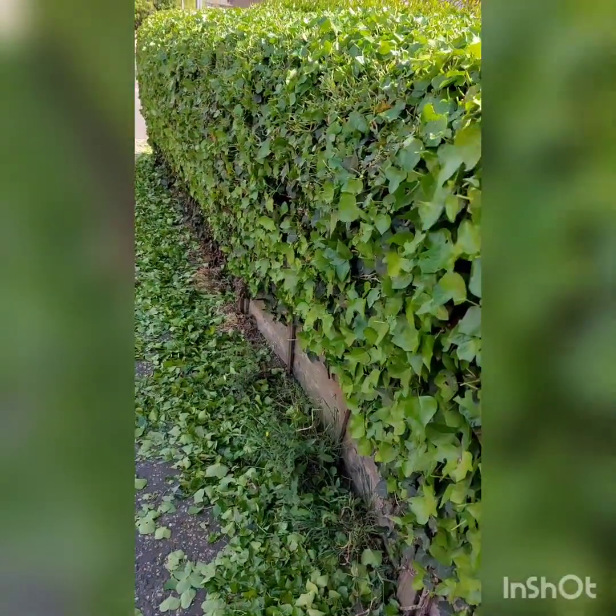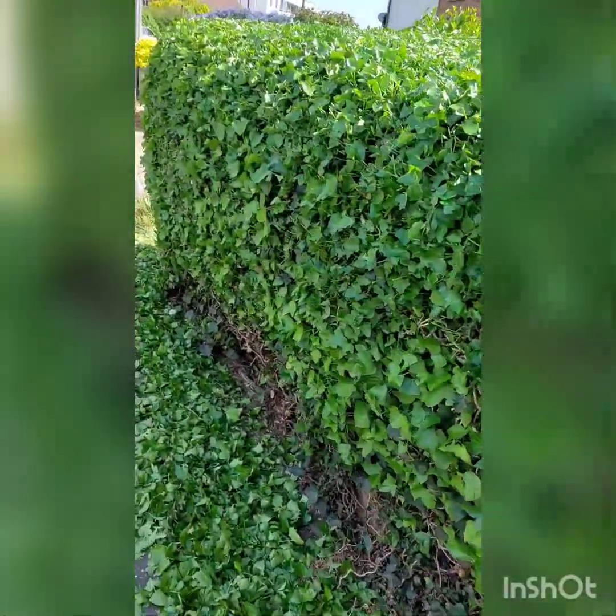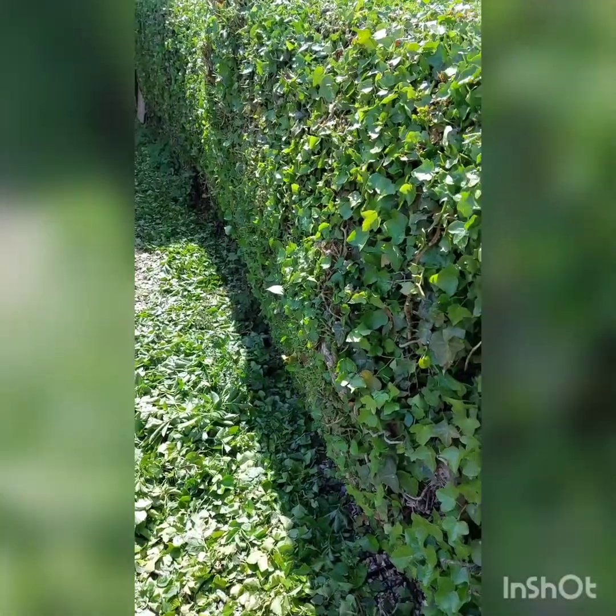Let's have a look at how we're getting on. This is about 45 to 50 minutes into the cutting. I've got a nice level, clean, smooth line — it's quite lightweight. A nice level, clean, even line down there across the top of the hedge.